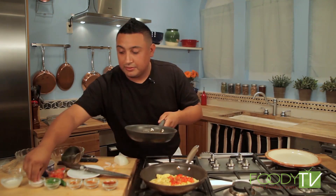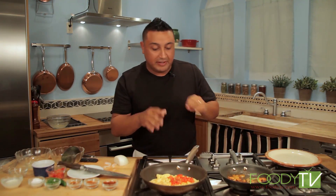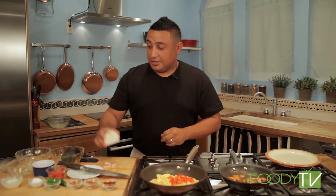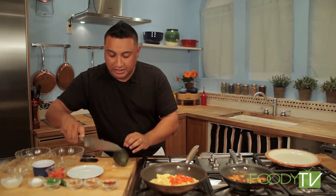I normally say put pepper, but we don't need any pepper — we're absolutely fantastic on flavor right now.